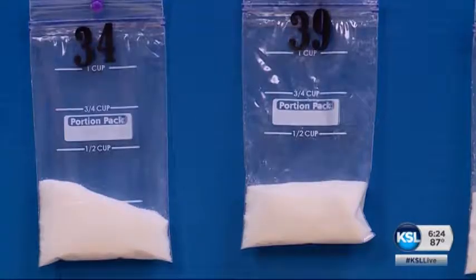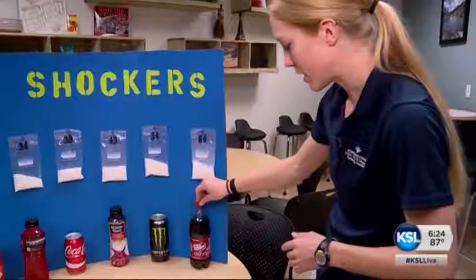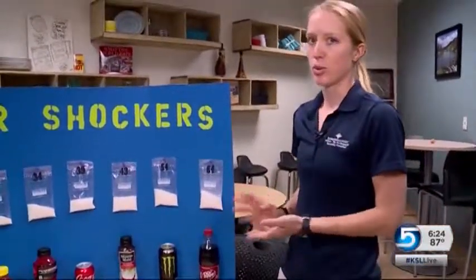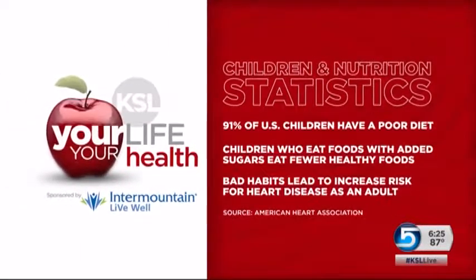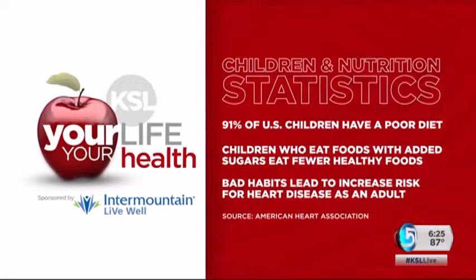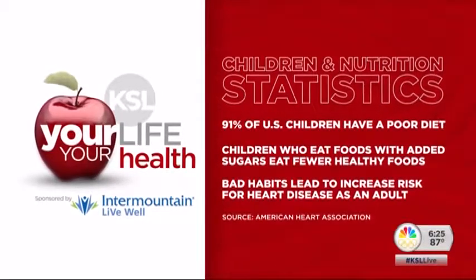You can see here that the Dr. Pepper — this is a 20-ounce container — has about 64 grams of sugar, so that's really too much for kids. The American Heart Association says 91% of U.S. children have a poor diet, and children who eat foods loaded with added sugars tend to eat fewer healthy foods.